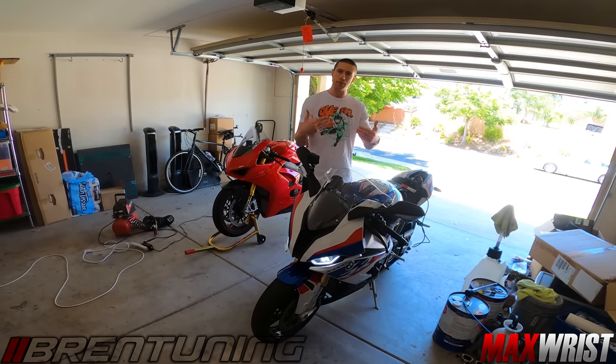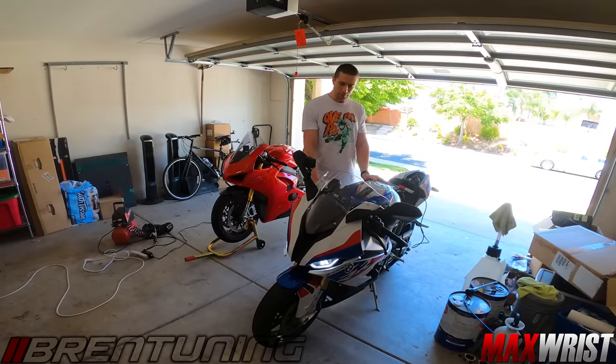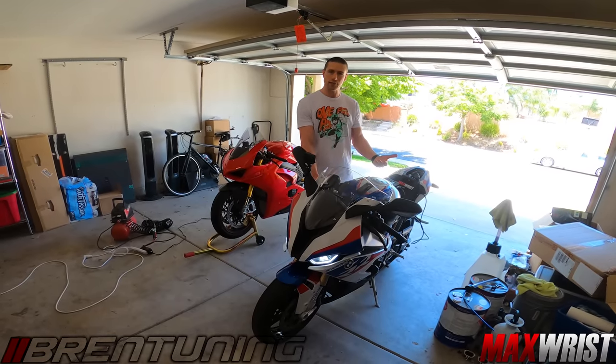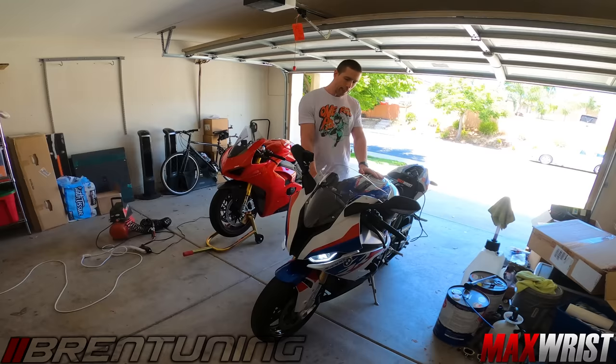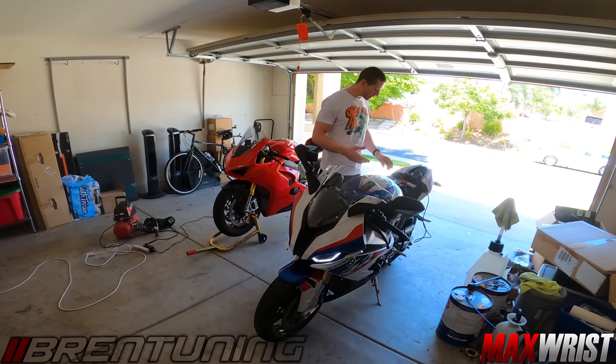As soon as we key it on, it should open up instead of opening at 6,000 RPM. We'll do a couple rides before and after. Before would be stock and see what the intake air temperature reads on the motorcycle. And then after is going to be with the stage one with the flappers open - we'll see the difference between the air intake temperatures.